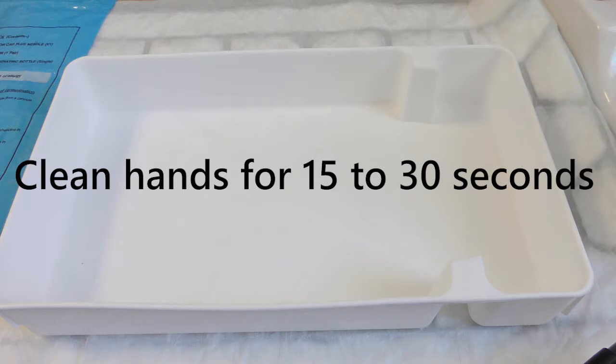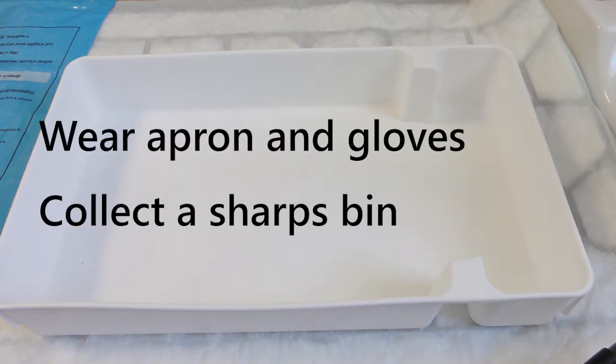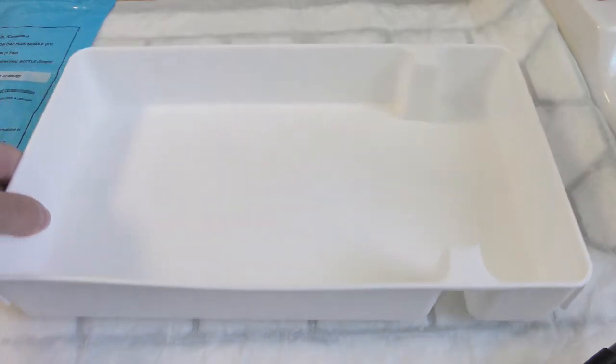Wash your hands and put on an apron. Collect a sharp spoon. Gather and prepare all the equipment into a clean plastic tray.